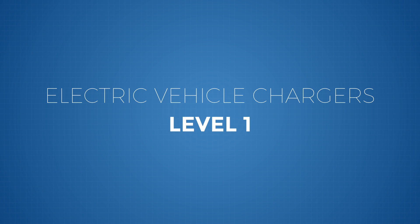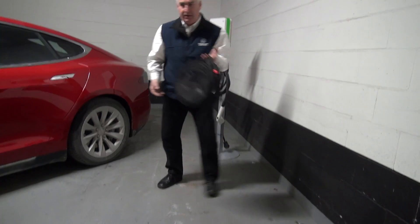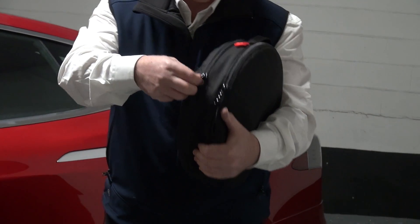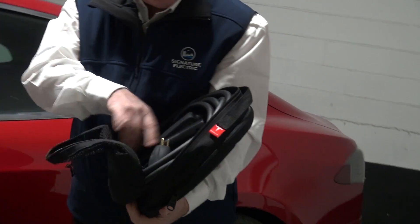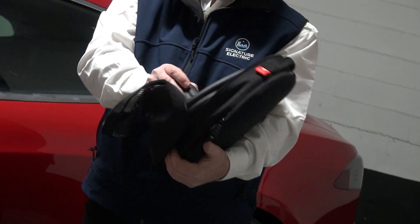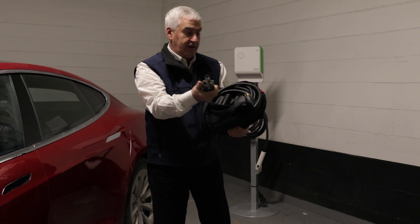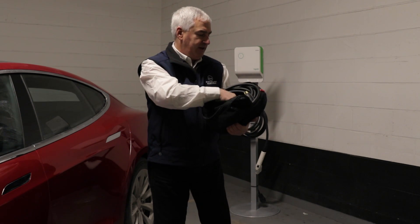Every car comes with a level 1 charger. A level 1 will plug into a normal outlet, sort of the way your phone comes with a charger. As an example, the Tesla comes with a kit that looks like this. There's a charger in here and an adapter that can plug into a normal household outlet. This one also has an adapter for 220 volt and adapters for different kinds of chargers. That comes with every car — that's level 1.